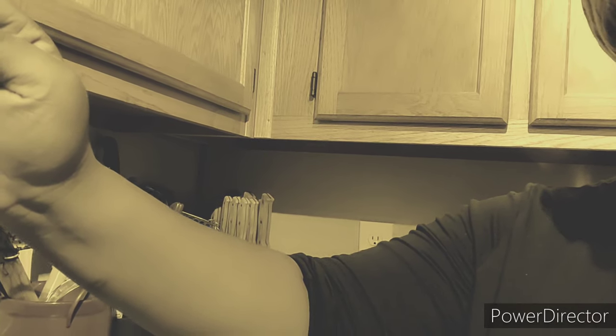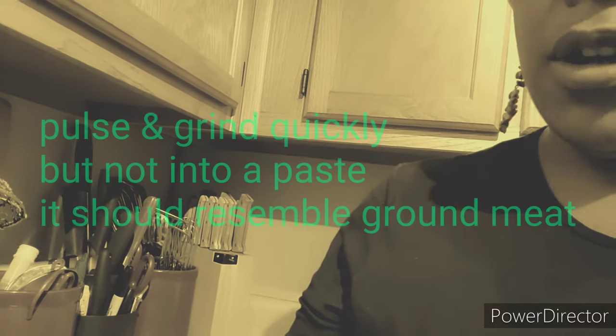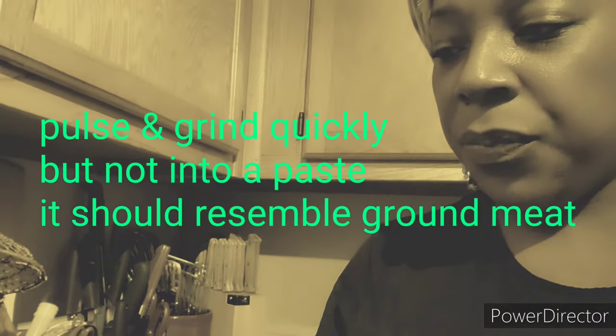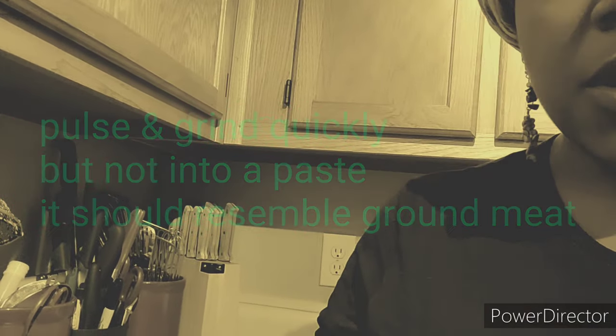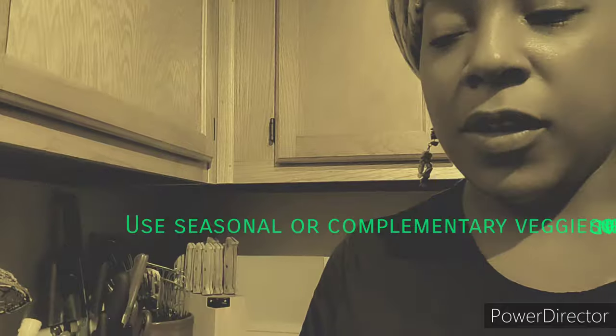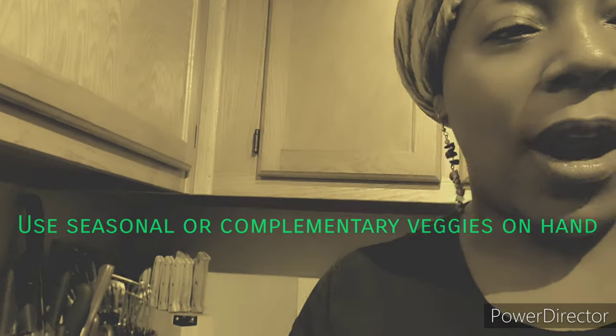If you've been watching my videos, you'll know that I have a little garden, and I try as much as I can to use the produce I yield. So I ground my walnut mixture with minced garlic, as well as some green onion because I have it, and some cayenne chili peppers — I only used one because they're hot. I also ground it with fresh herbs: I have a ton of basil, thyme, and oregano, and those kind of play into the theme of the taco flavor.